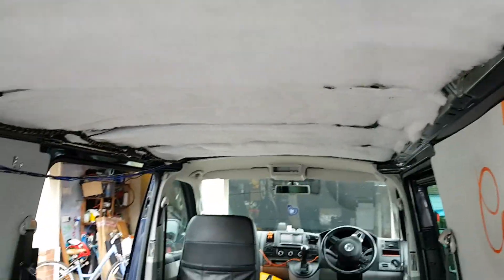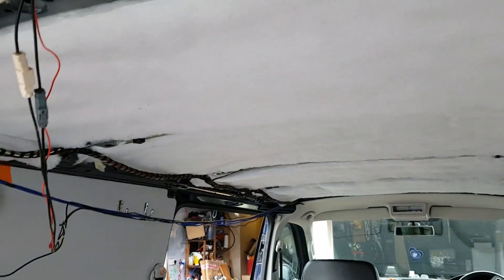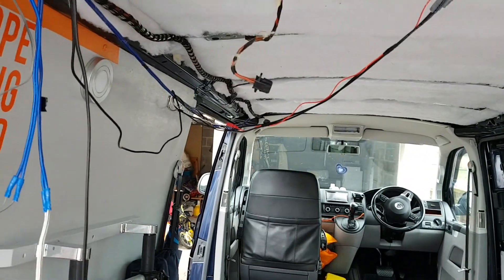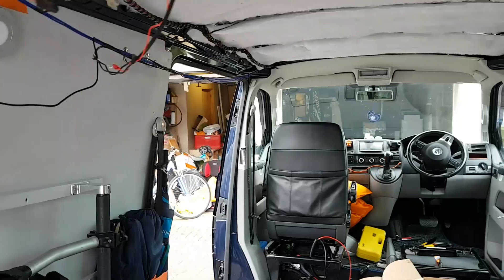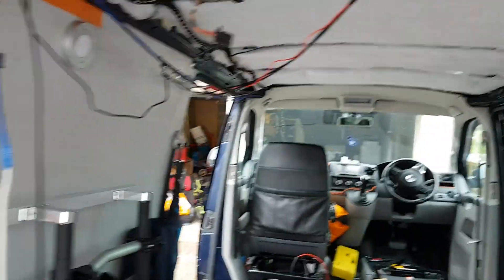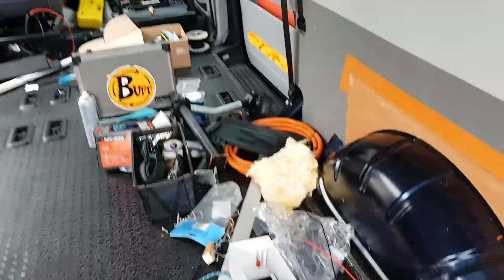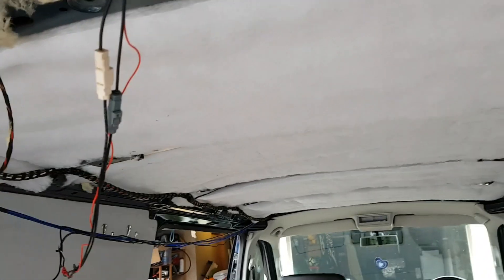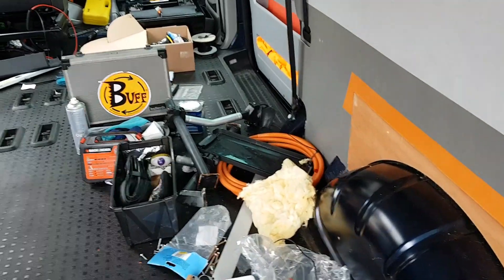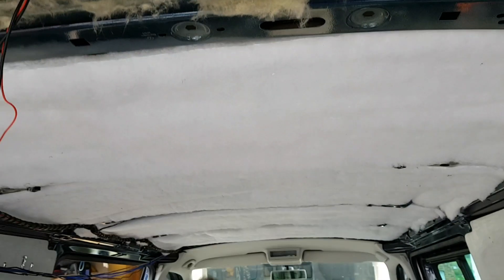We've just re-insulated the roof — removing all the house-type insulation and installing proper van insulation. What's the word for it? Non-hygroscopic. That's what it is, whereas house insulation absorbs moisture. Since this is an aluminium vehicle, you get a fair amount of condensation, and therefore you'll have soggy insulation if you use house stuff. Which is why we've used the proper stuff.